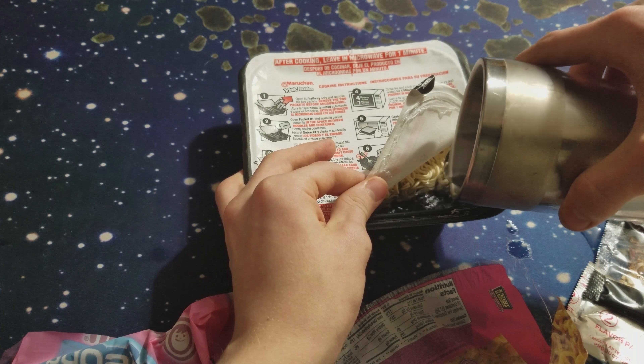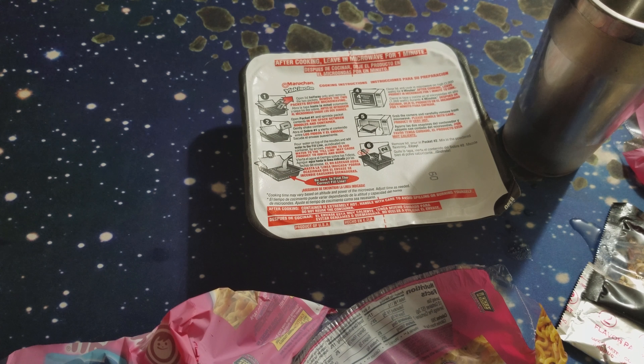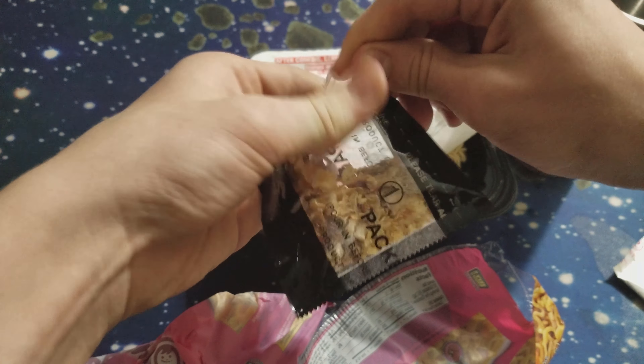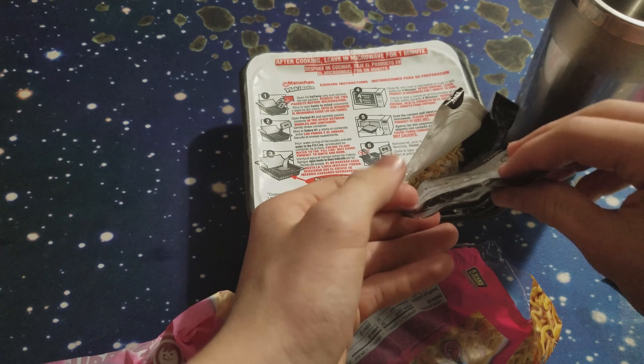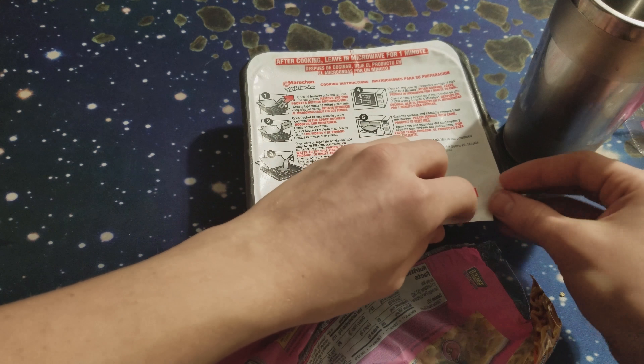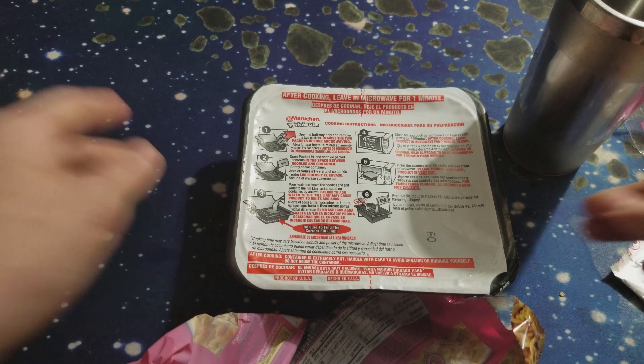Hopefully this turns out well. I doubt it. Having doubts here. No, the packets! I don't know. I'm not reading the instructions yet. So I'm making sure this stuff gets cooked. Hopefully it gets cooked. I doubt it. But I hope.